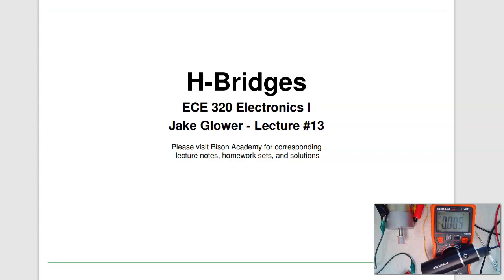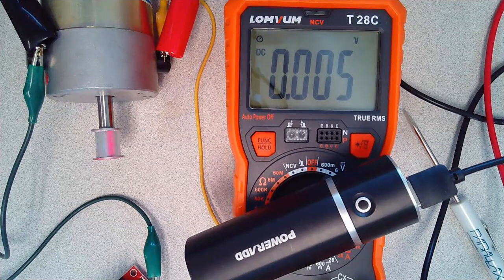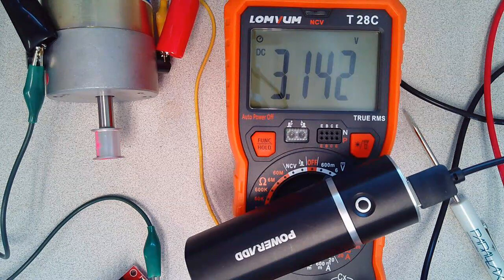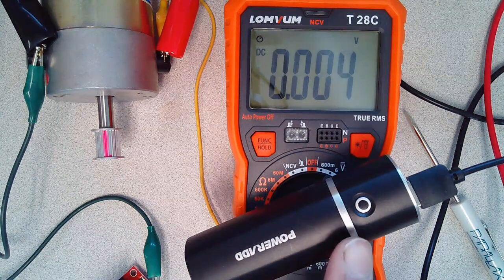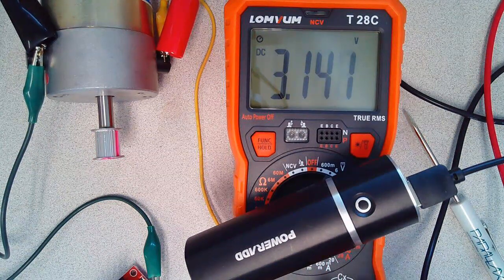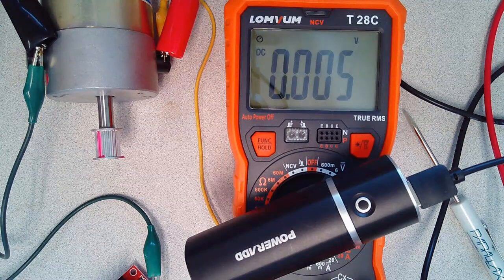Welcome to lecture number 13 for ECE 320, Electronics One: H-Bridges. Here's a challenge: in our last lecture, we used a transistor as a switch to turn a motor on and off. But how do we make the motor go backwards? With a single 5-volt power supply, I can make the motor spin both backwards and forwards, applying plus 3 volts, 0 volts, or minus 3 volts. How do I get plus or minus 3 volts out of a single battery? The answer is an H-bridge.